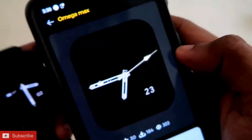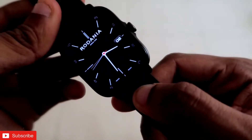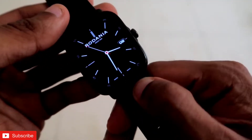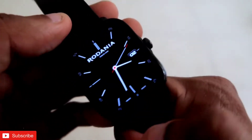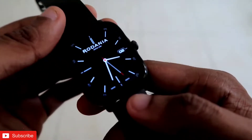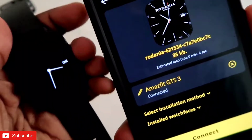The next watch face on the list is one of the most beautiful — the Rodania watch face. Rodania is a luxurious watch brand, and this watch face looks really good because of the black background and the red accent on the second hand. It also shows date information. It is a very simple watch face but looks really great on this watch and definitely changes the way the Amazfit GTS 3 looks. It also comes with an always-on display that shows date information and the Rodania name. You can download this for your Amazfit GTS 3.